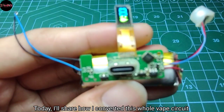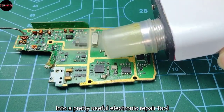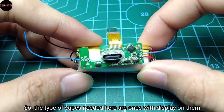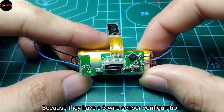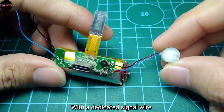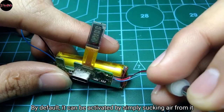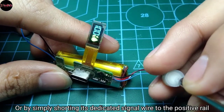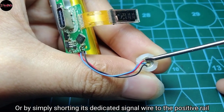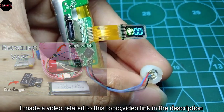Greetings everyone. Today I'll share how I converted a vape circuit into a pretty useful electronic repair tool. The type of vapes needed here are the ones with a display on them, because they have a rewire sensor configuration with a dedicated signal wire. By default, it can be activated by simply sucking air from it or by shorting its dedicated signal wire to the positive rail. I made a video related to this topic — link in the description.